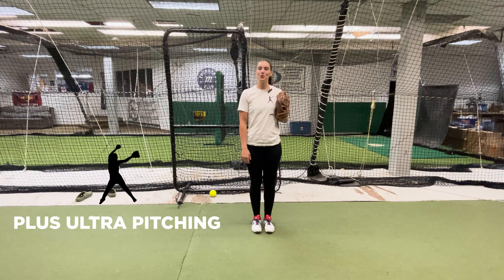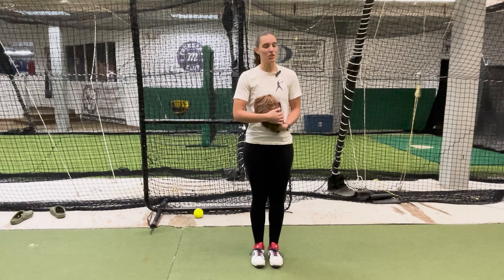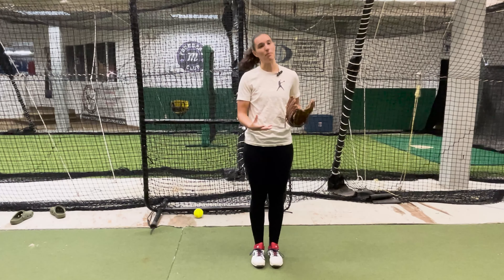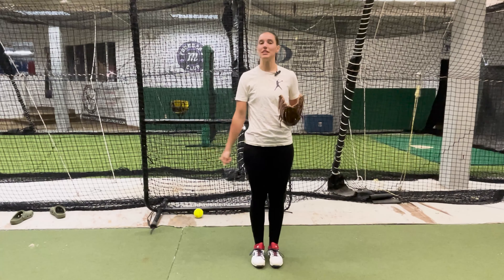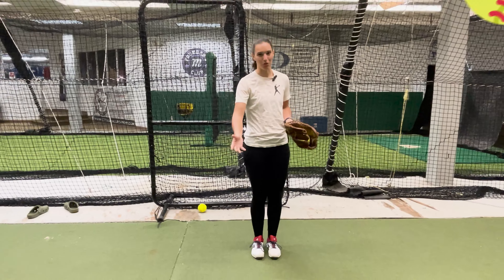Hi everyone and welcome back to Plus Ultra Pitching. Today we are going to cover something that is very near and dear to my heart. If you as a pitcher or as a pitching coach have noticed that a lot of your pitches are going too high or you feel out of control, even though you're getting a good snap on the ball, or if you feel some throwing arm stiffness, you may want to take a look at your follow-through.